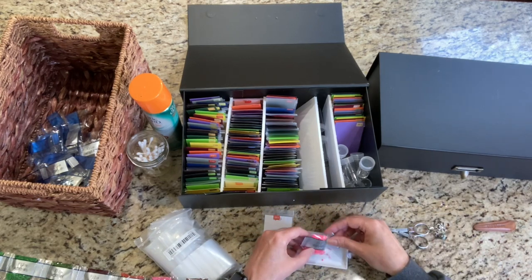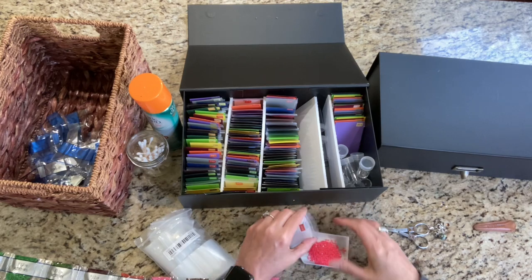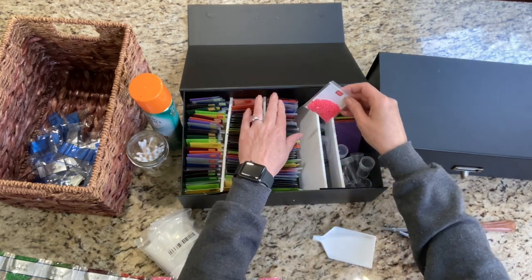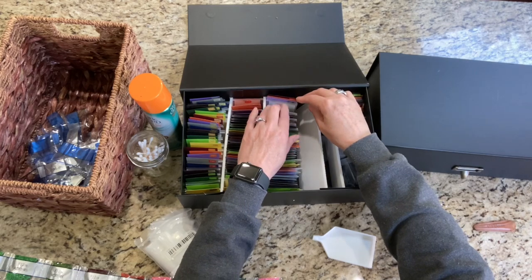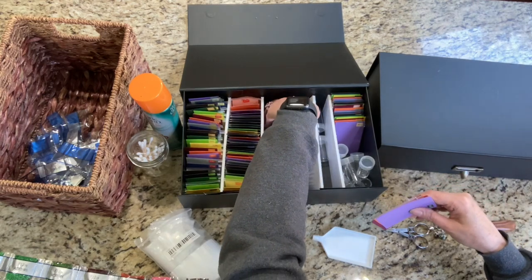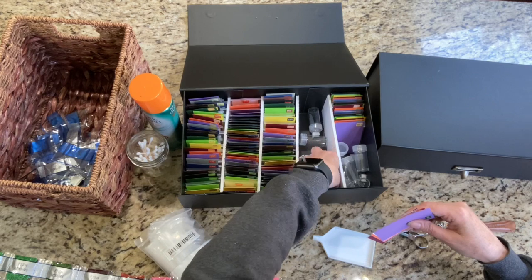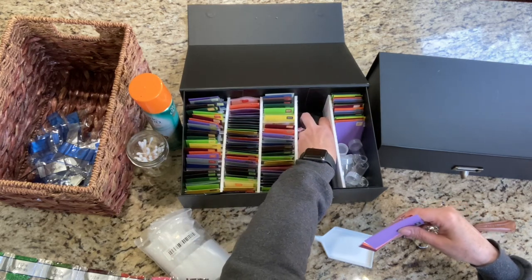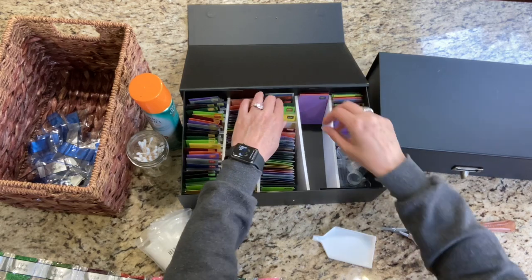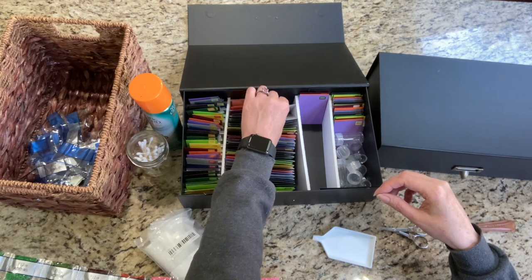This row is getting pretty tight. I might have to move some of them over to the other row. Where would be a good place to stop — at 895? This is 893, so 894. There are still stoppers back here. Yeah, that'll make a little bit of a difference. A little wonky. Okay, 894.